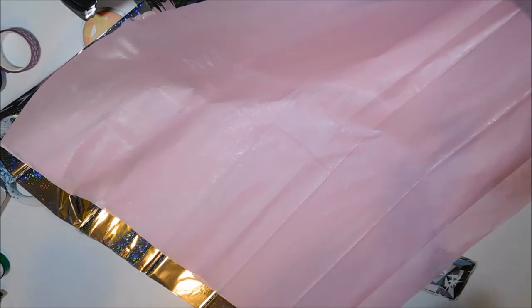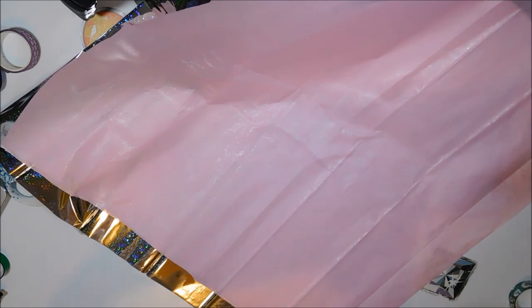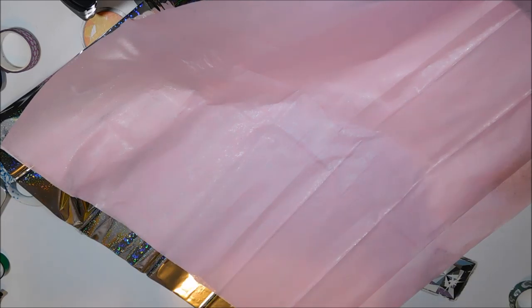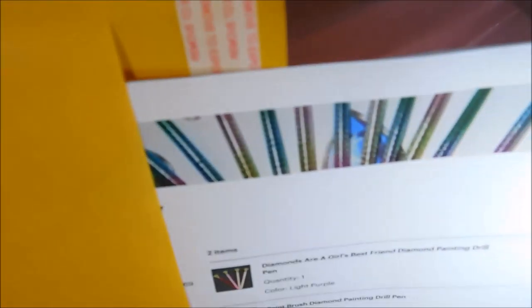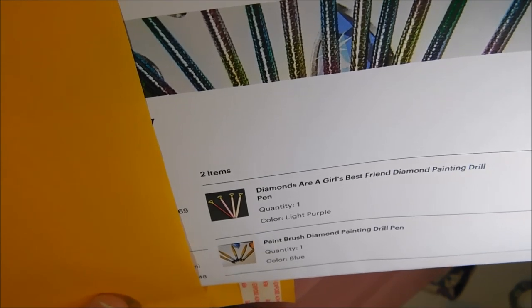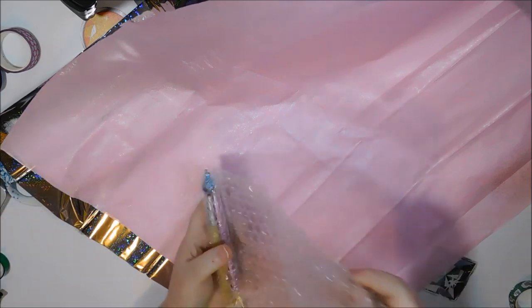Before I need to send the husband out to get this to the post office, first order is for Lori in Massachusetts. She ordered a light purple 'Girls Are the Best, Diamonds Are a Girl's Best Friend' and a blue paintbrush. There is your receipt, here are your pins.